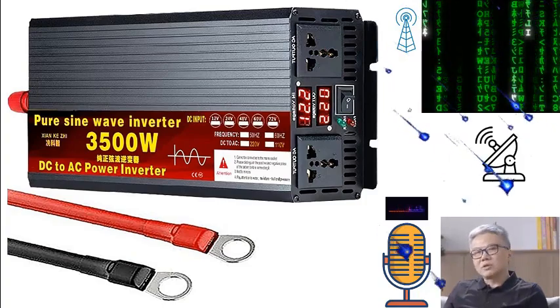Customer satisfaction is at the forefront of this product's design and delivery. Manufactured to the highest quality standards, this inverter comes with dedicated customer support. Should you encounter any issues or have questions about the product, the customer service team is ready to assist, ensuring a smooth and satisfactory experience.